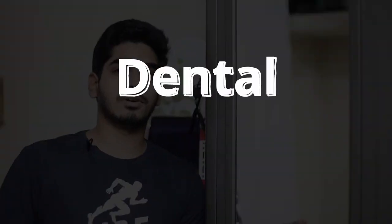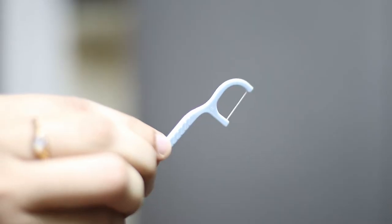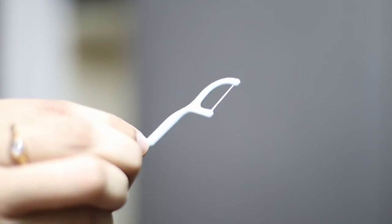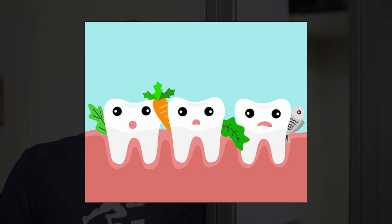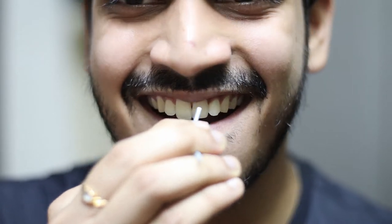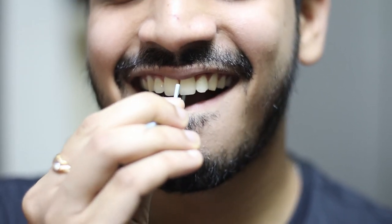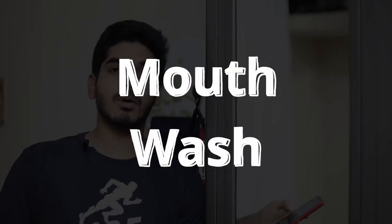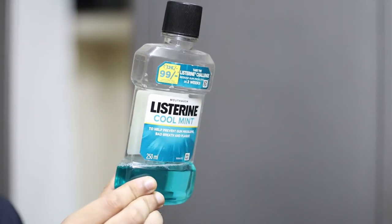Dental floss is also very important. Even if you follow all the above good habits, food can still get stuck between your teeth, which causes cavities and requires tooth caps. Flossing removes bacteria, plaque, and food from between your teeth, reducing the chance of tooth decay and related problems.